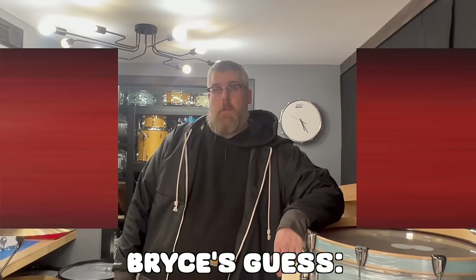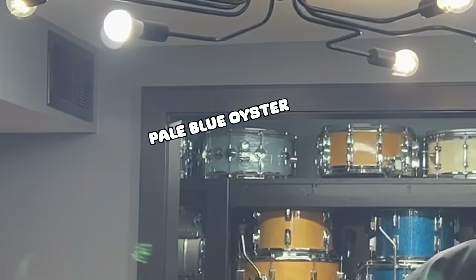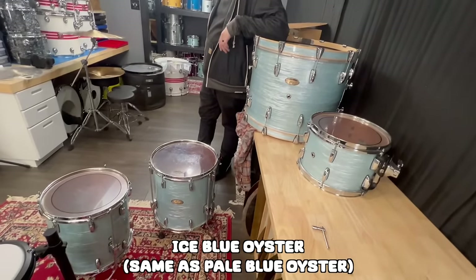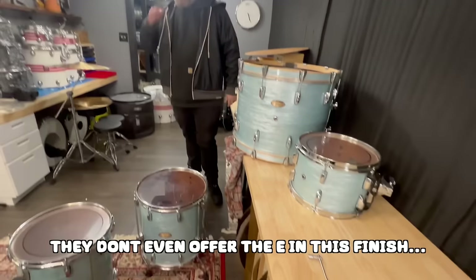Tobacco to Black Fade. I've seen a couple pictures of them. I've done like zero research on it. Do you want to know my guess? See that snare drum there, and this kit right here, and your kit at church? You think that's going to be, what do they call it, Pale Blue Oyster? I don't think so, but watch it be this finish.